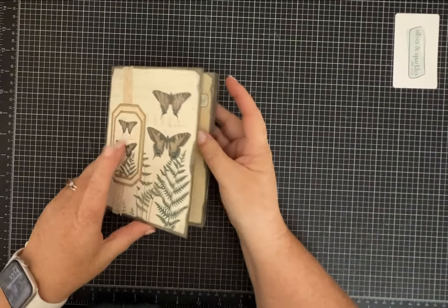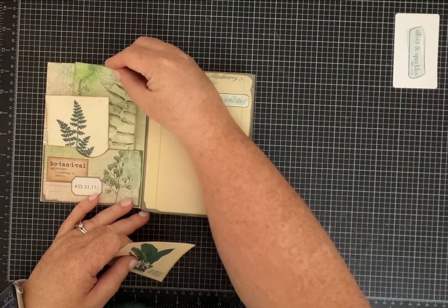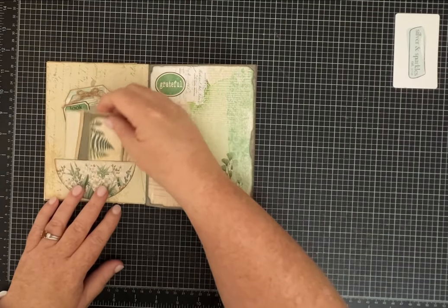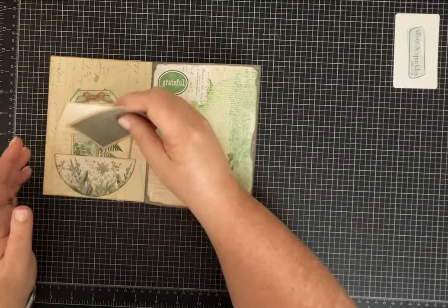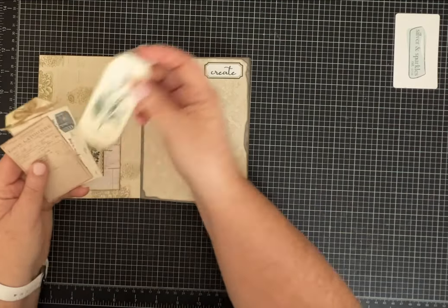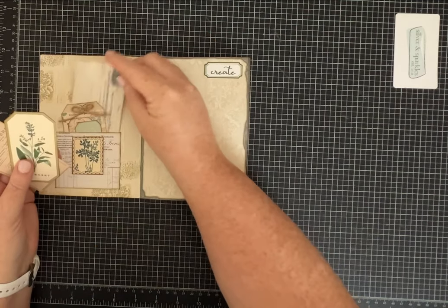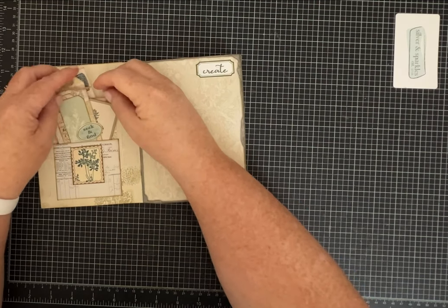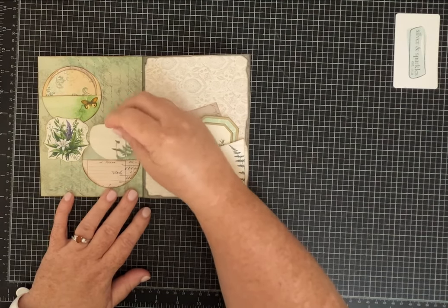Hi everybody, it's Pam with Silver and Sparkles. I wanted to show you this really pretty, kind of smaller journal I've made with some — definitely not all — some of the papers and pieces of ephemera from the new monthly kit by Pink Monarch Prints. This one I believe was a collaboration with Collage Type, who has a shop on Etsy. I've purchased some of her things as well, separate from Pink Monarch Prints, but they both have fabulous items.